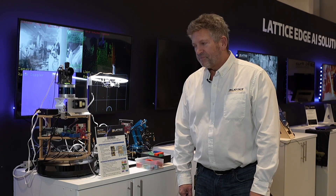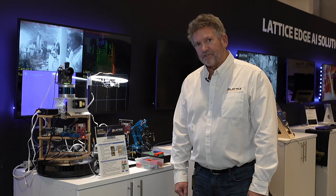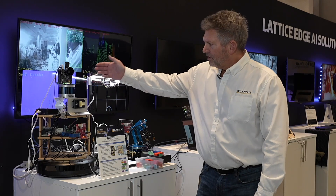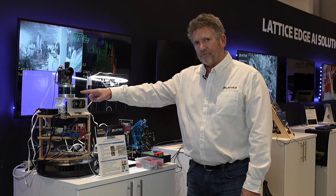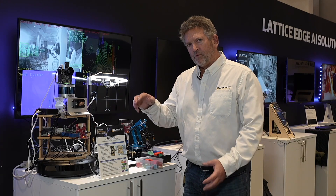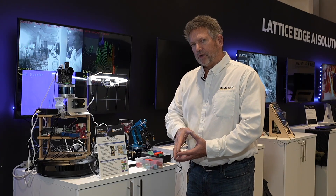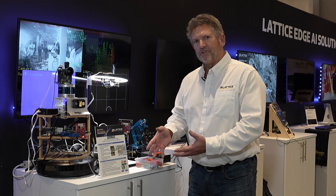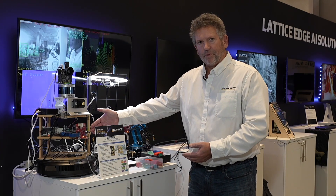Hi, welcome to the Lattice Developers Conference. In this demonstration we're showing the sensor hub with sensor fusion processing. What we have here is a camera, a classic rotating LiDAR, a solid-state LiDAR, and a radar. We're combining the signals from all of these together and doing all the processing of those signals in synchronization on a Lattice development board.